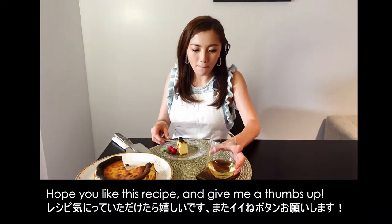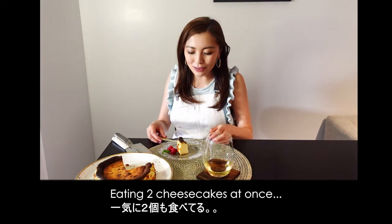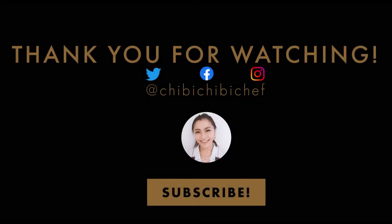Hope you like this recipe and give me a thumbs up. Thank you for watching and see you again. Bye!